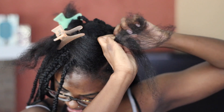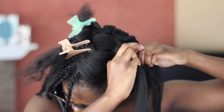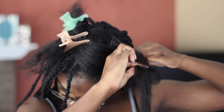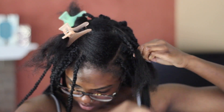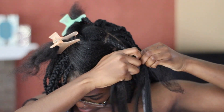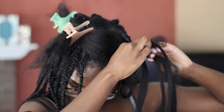I'm going to start braiding down about an inch and then feed in the thicker piece of hair. I don't really know how to feed in hair the proper way, so I literally just connect it to the two outer pieces of my hair and braid down. Once I've braided for about another inch, I add the smaller piece, which is about a third of the first piece.